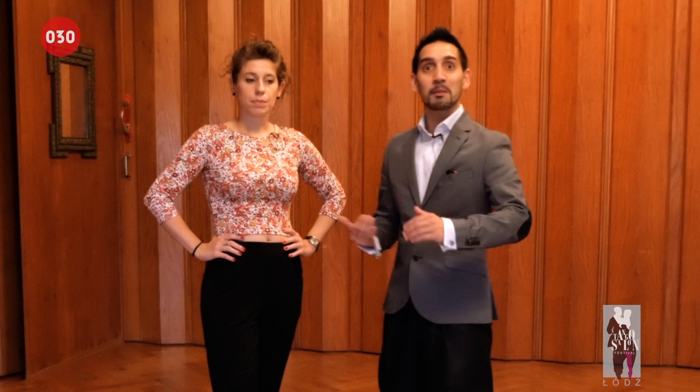Hello, we are Juan Martin Carrara. I'm Stefania Colina. And now we are at the Tango Festival in Berlin. What we will try to do today is to make clear one situation, a normal situation that we have when we are in the milonga dancing with the woman, in the moment of the calesita.